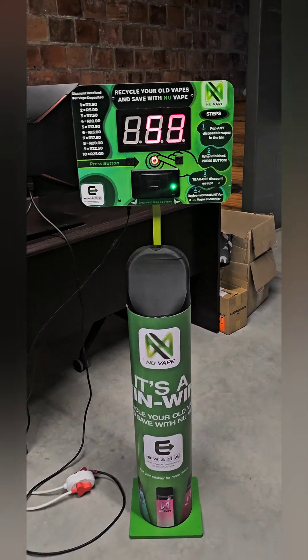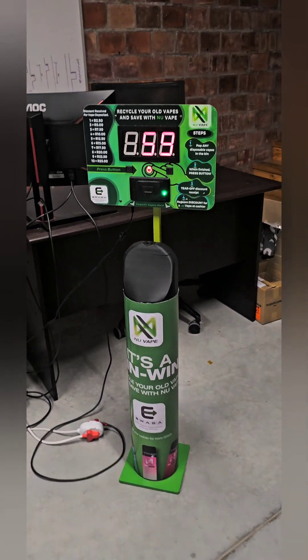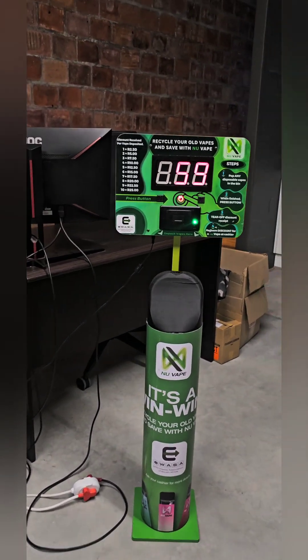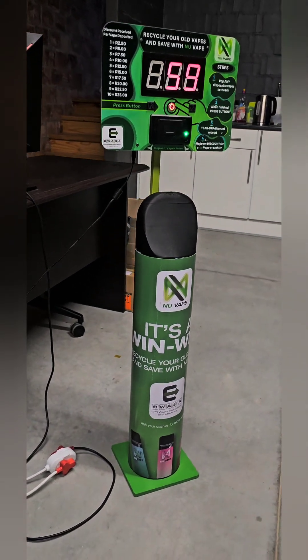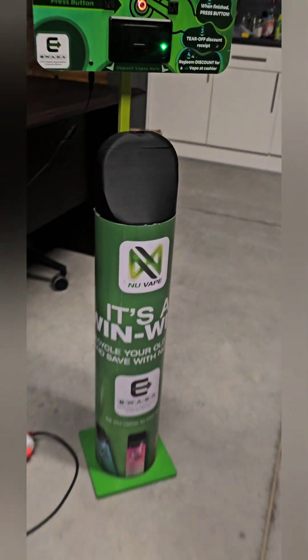Fortunately, my friends at Any Vape have this really cool vape recycling machine that gives discounts on your next vape purchase when you recycle a vape. They collect about 100 vapes per bin every week, and these bins are situated in selected stores across Abuja. Head over to their website for details.